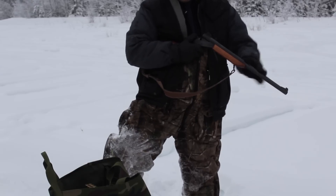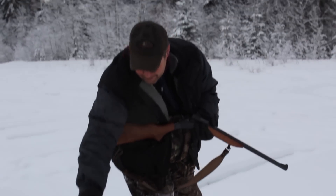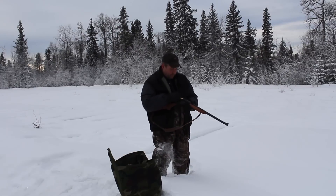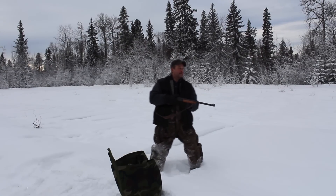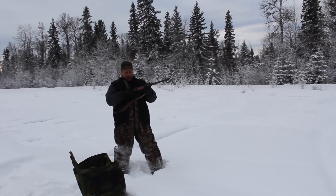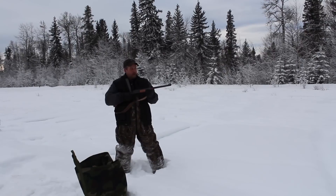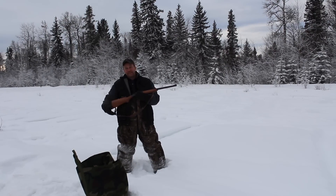It makes a big hole. It's not something I'd want to shoot all day long, but it is quite an effective round on whitetail deer.